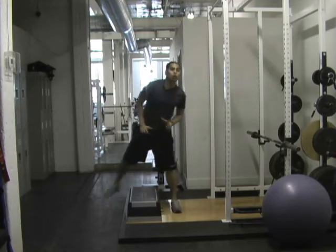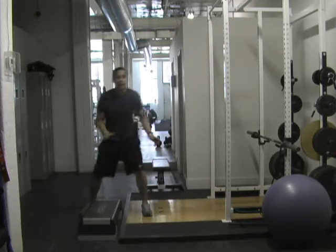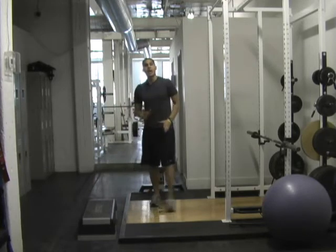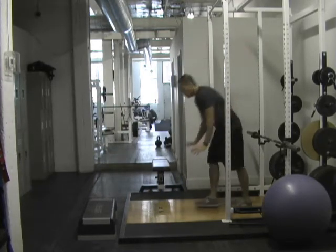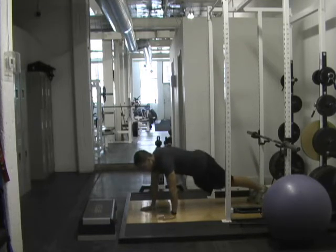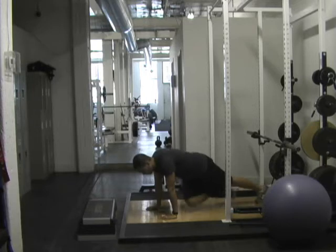Immediately after that, you're going to go into a cross body mountain climber. On the circuit before this, we did a regular mountain climber where the knees were going straight. Now we're going to go right knee to left elbow, left knee to right elbow. So into your push up position, don't bring your hips up too high. Right knee to left elbow, left knee, right elbow.